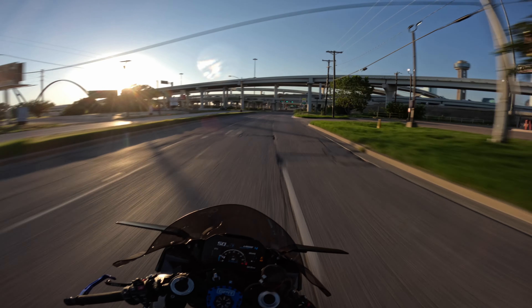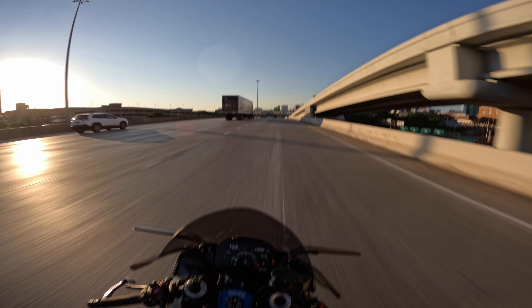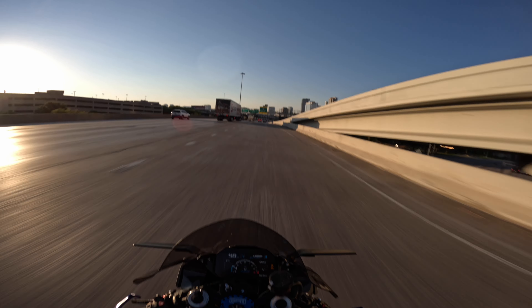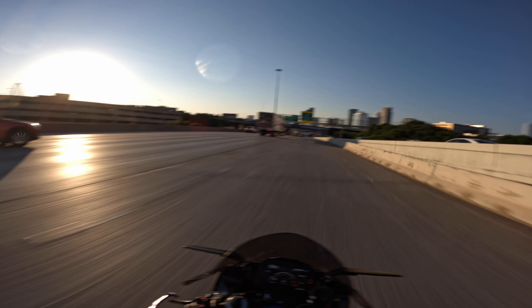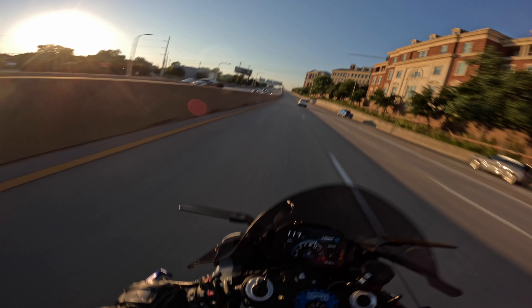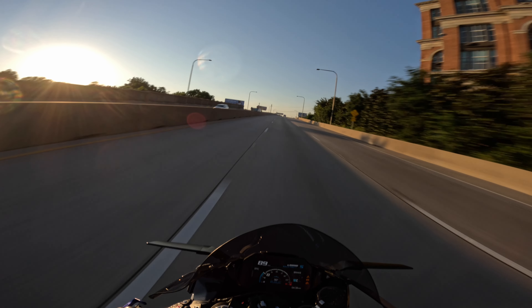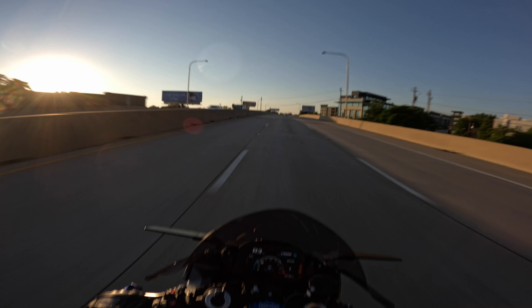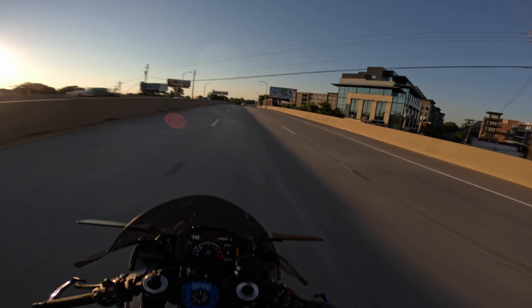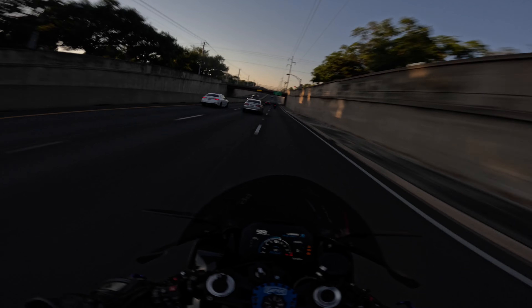What do you guys think so far of the S, the little comeback? Hopefully we catch no traffic up on this highway over here. Let's see if we can rip it a little bit — damn, it comes up in third! What the hell?!